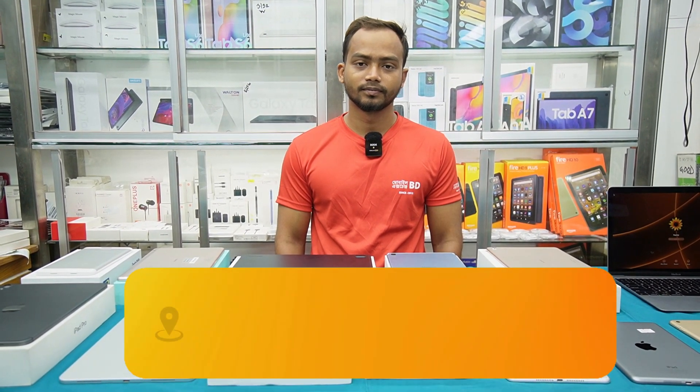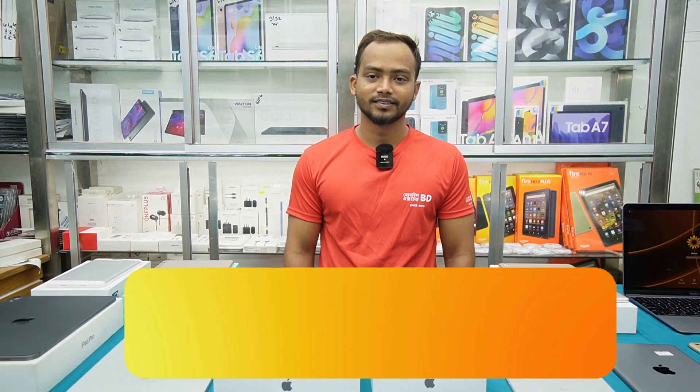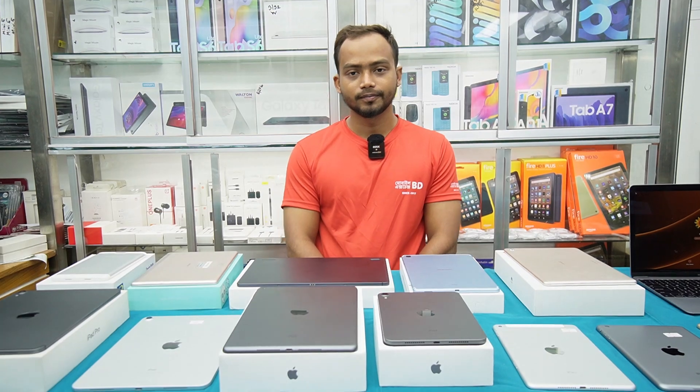We are here to tell you how many people. Alhamdulillah, we are very happy. We have had a comment on the iPad in the video. Finally, we will see the iPad.